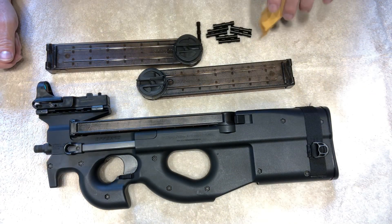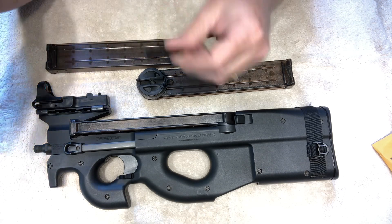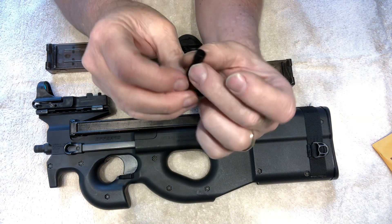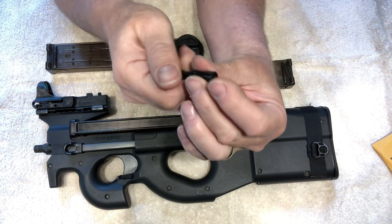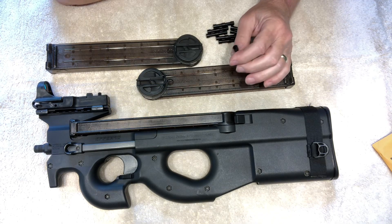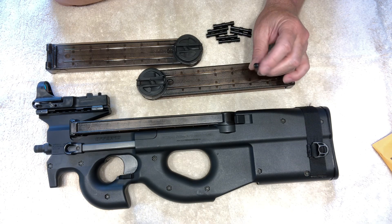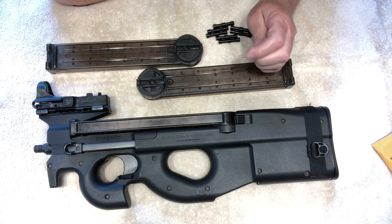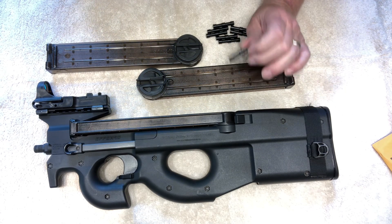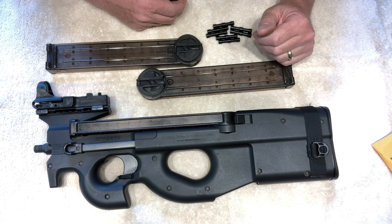I saw on the internet a company named Man Cave Specialties that makes a Delrin roller that is all lathe turned. It's beautiful — this thing is flawless, there isn't a tool mark on it. It is slippery; Delrin is a very slippery, self-lubricating plastic. The reason a lot of gun manufacturers are making guns now out of combinations of metal and plastic is because plastic is self-lubricating, which reduces friction. I think guns are more reliable now than they were 50 years ago when they were all metal.